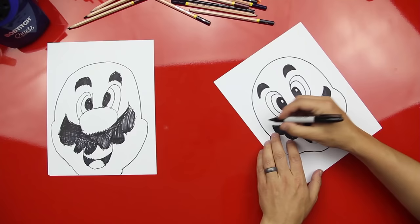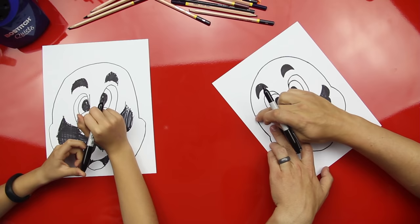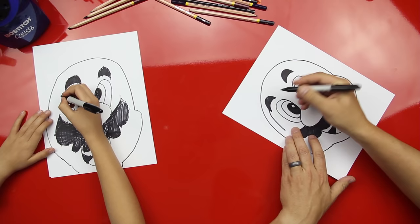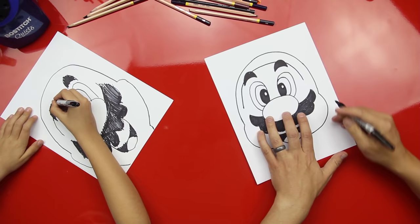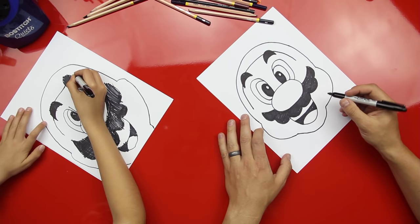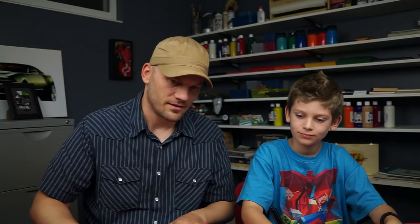Now we're gonna draw his hat. We're gonna start right halfway at his eyes and draw a curved line — this is part of his hat — that matches the curved line we already drew. I know it kind of looks funny, like he's got a swim cap on, but we're gonna get his hat on there. Then curve this line in over here.